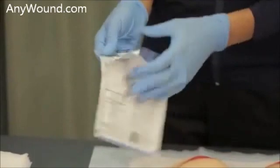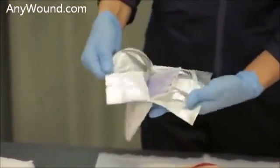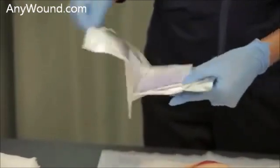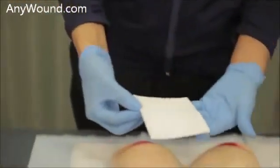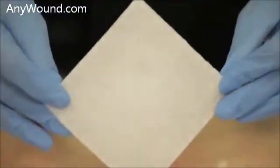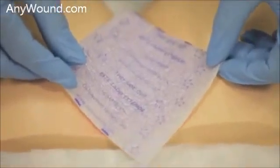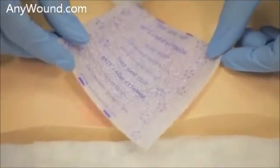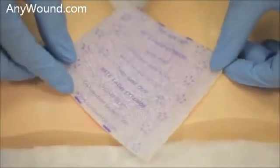Once you open it, you will open and just touch the edges of the dressing. This is the dressing — the fiber side will be towards the wound side. You will place it along, making sure that you cover any of the external red peri-wound area.